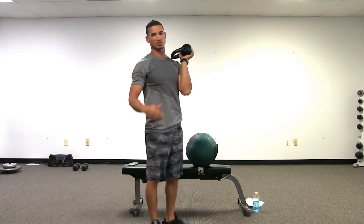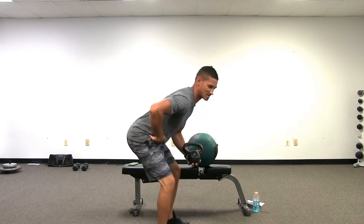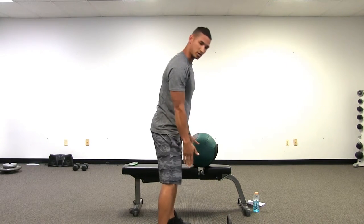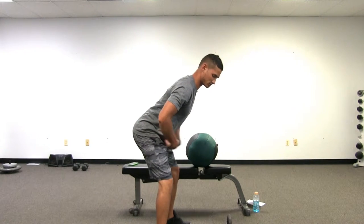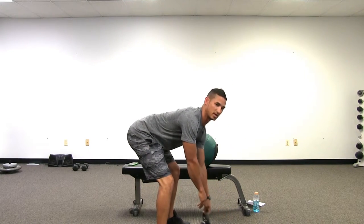So a traditional kettlebell swing, there's actually less bend in the knees and more bend in the hips, so it's actually a hip hinge movement. If you're doing a proper kettlebell swing, the kettlebell's right out in front of you. You start with your feet about shoulder width apart. Back is nice and straight, you hip hinge down, so the hips go back. There's a slight bend in my knee, and I grab the kettlebell here.